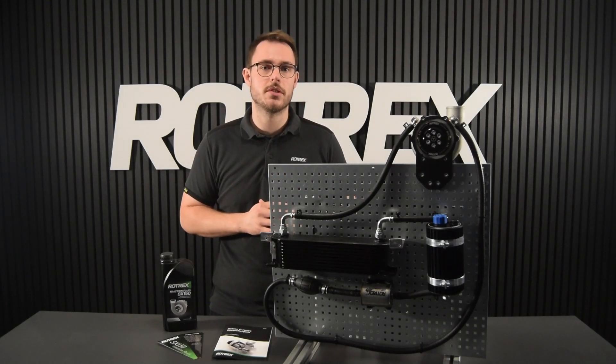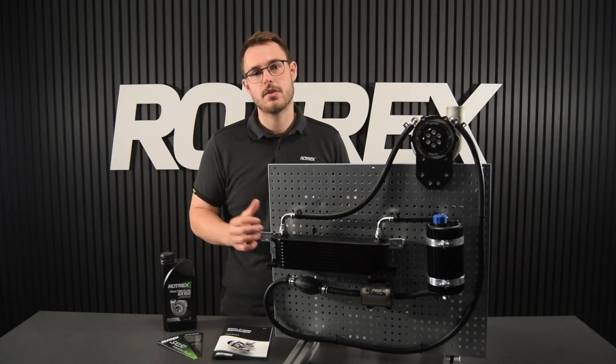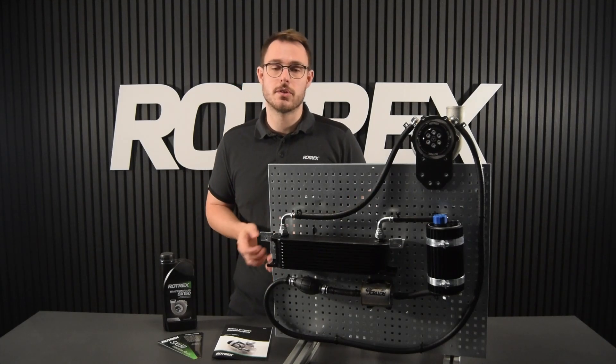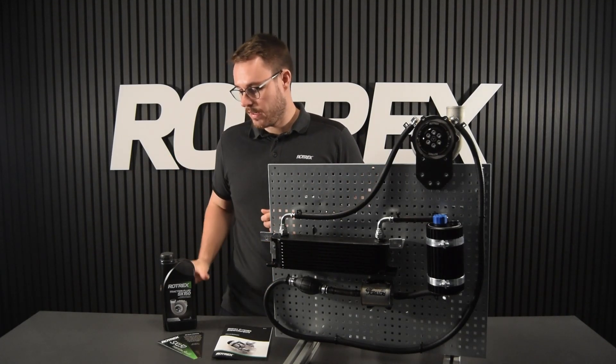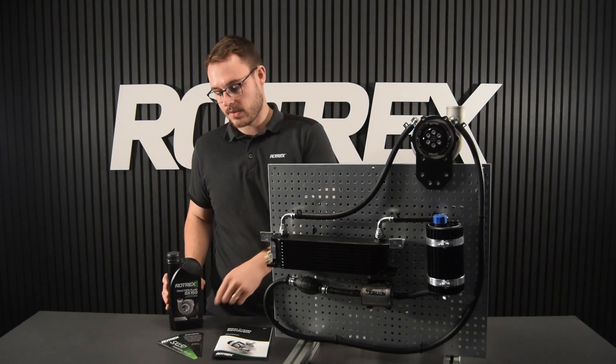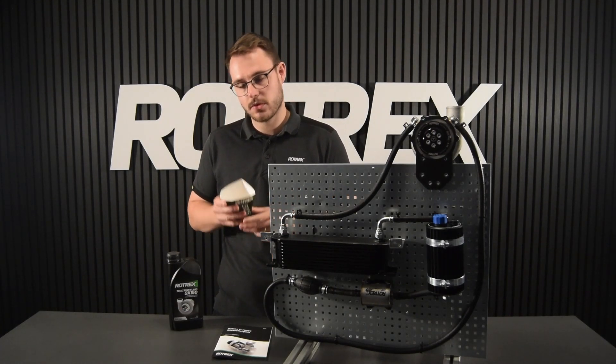To complete this priming procedure, we're going to have our supercharger installed in the vehicle with the lubrication circuit. We're going to use the setup and maintenance guide as a reference for this whole procedure, and we're going to use some SX150 traction fluid. And to keep everything nice and clean, we've also got these one-time-use funnels.